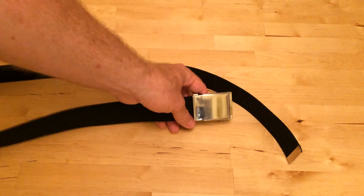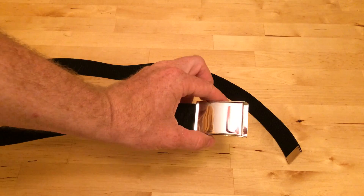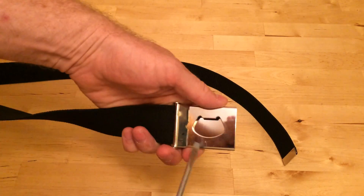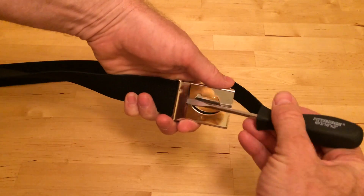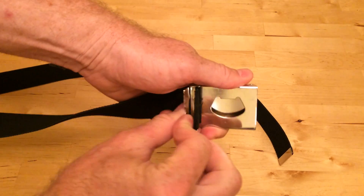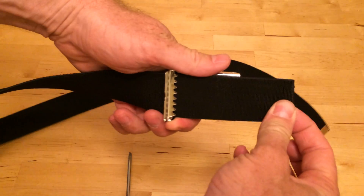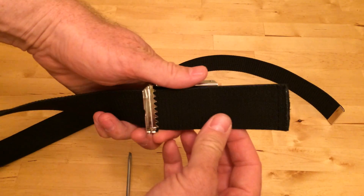If you have a canvas belt and it's too big for you — usually you buy it in a big size and need to resize it — what you do is turn the buckle around, then get a screwdriver and pry in here. That's got teeth. You can see those teeth grab onto the belt, and you can move it up to make it the right size.